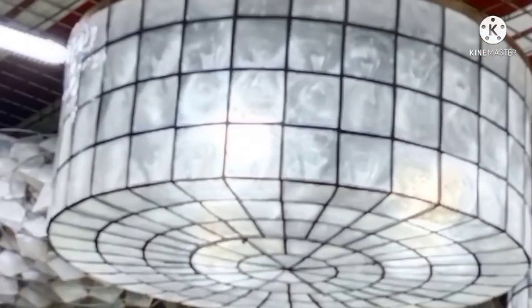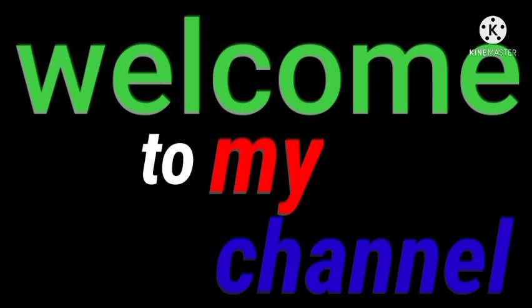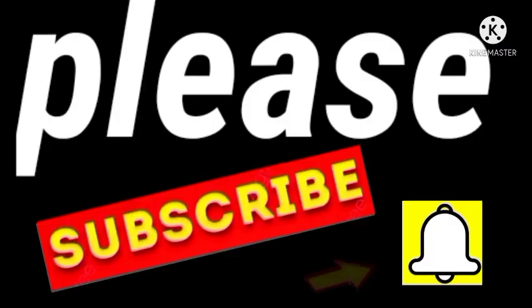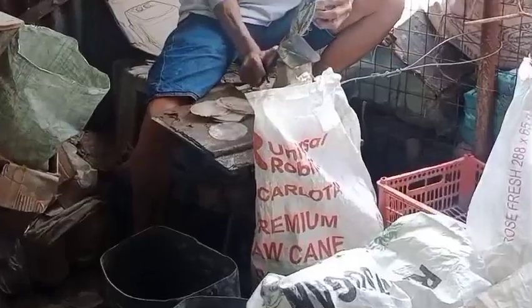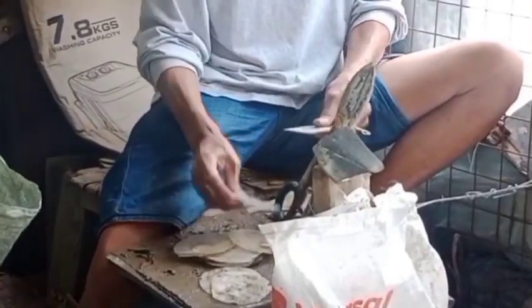Hello guys, welcome back to my channel. For today's video, meron naman ako papakita sa inyo. Ito naman yung pagbuo ng 12-inch diameter na ka-face ball guys. Pang streetlight ito guys, new developed. Ginawa na rin namin sya ng post. Hindi ko na patatagalin guys, papakita ko na sa inyo ang proseso ng pagawa ng itong 12-inch diameter.